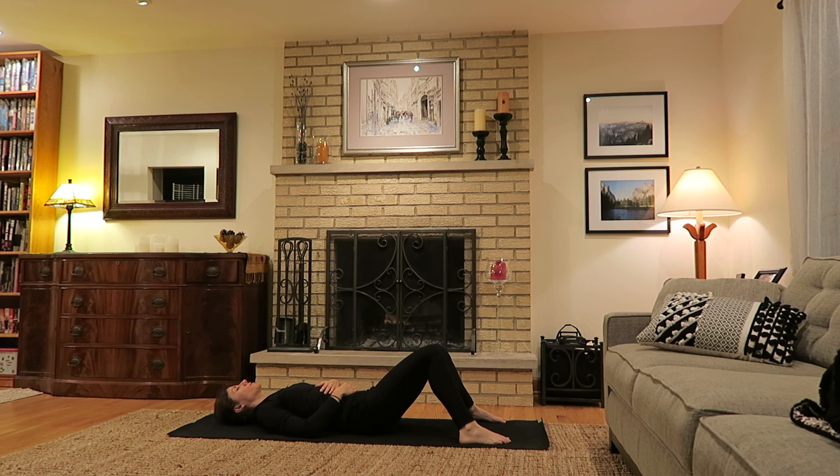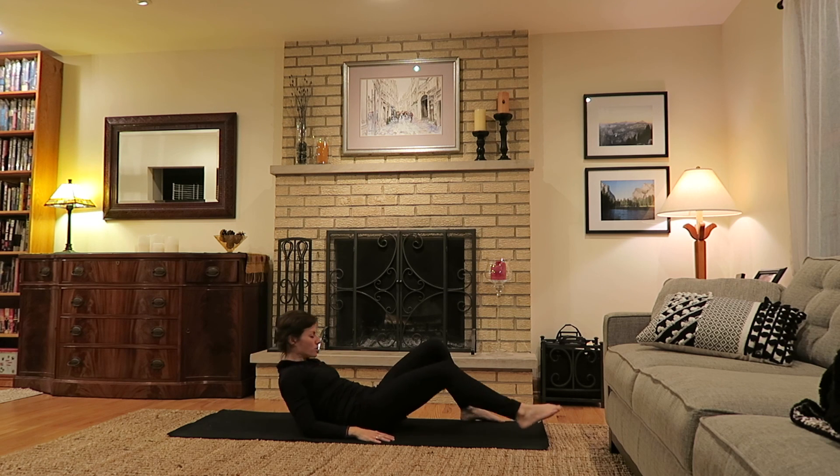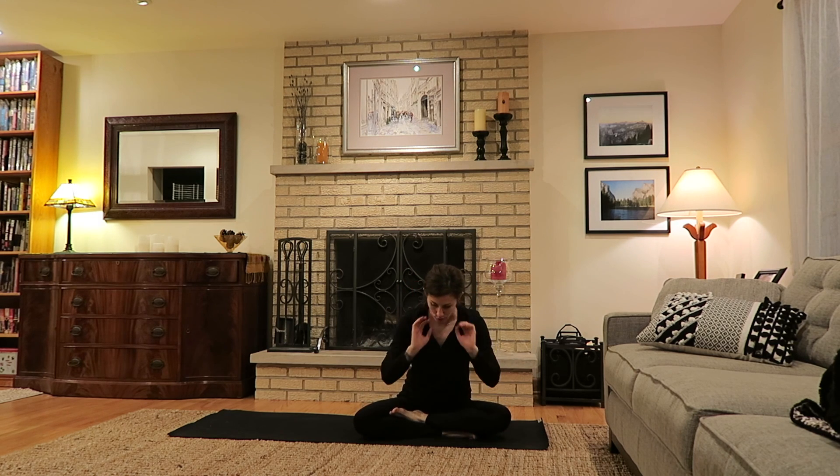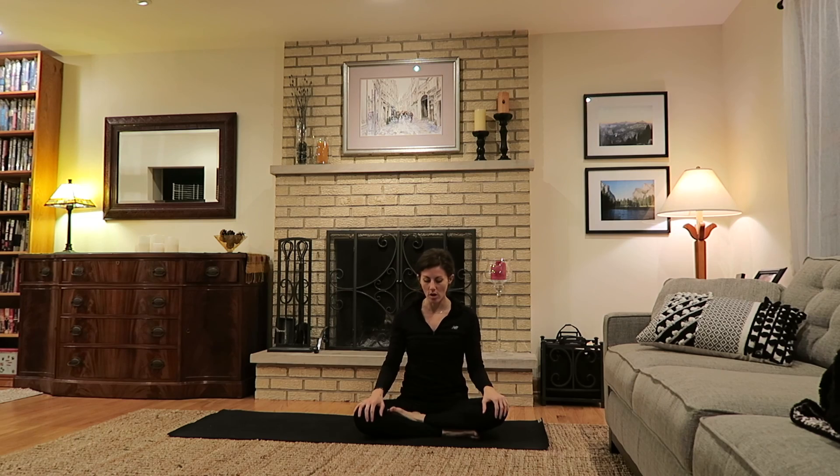Wherever you are, just keep the eyes closed and gently bring the hands towards the ground to slowly press up to a seated position. Allow the legs to cross or to find a seat — whatever seat that was that you began with. Keep the shoulders again stacked over the hips, the spine nice and tall, eyes closed if comfortable. Take a moment to observe and reflect. Simply bring the hands to the heart, lowering the head towards the hands. Honoring the time you've made for yourself today. Namaste.